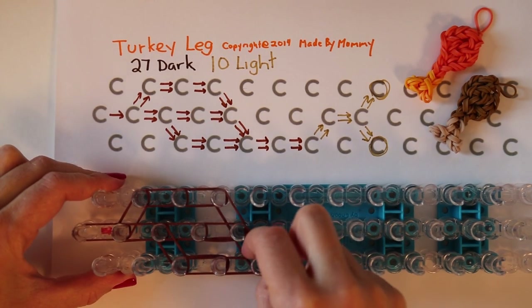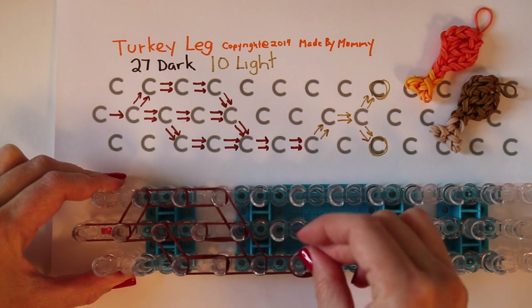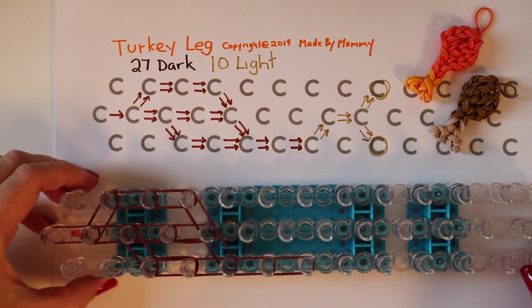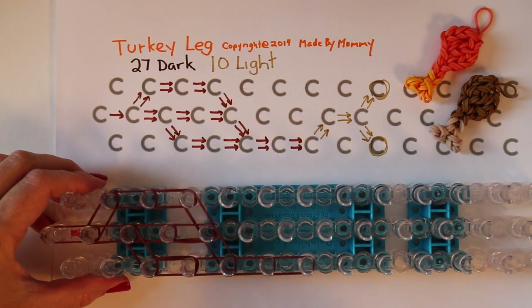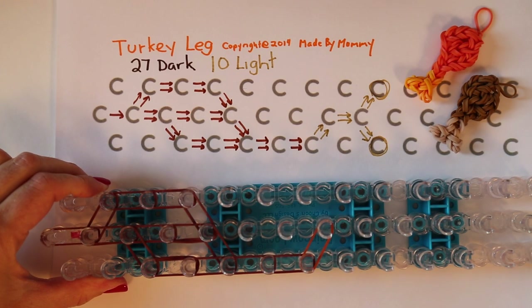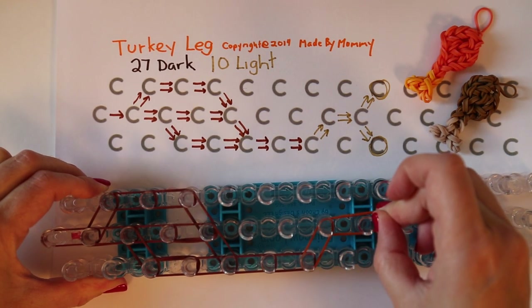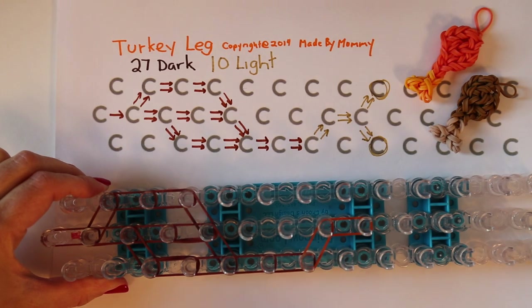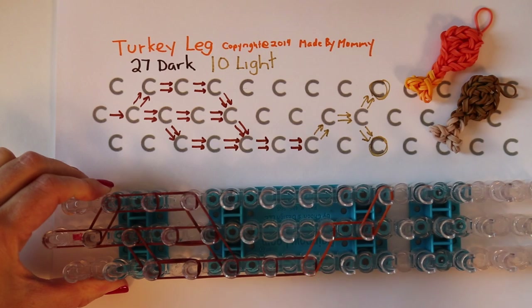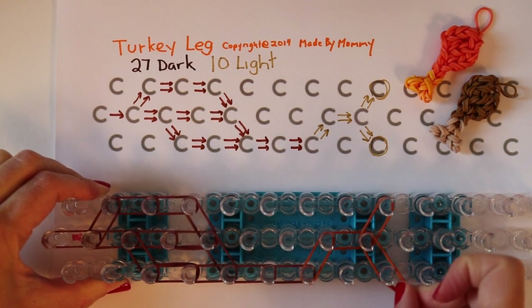Two more going forward, and two more until they've come together here. Now you need two more of the dark color going forward on the side, and two more of your dark color. Then switching to your lighter color, go towards the center, and two more of your lighter color going straight down, two more out to one side, and two more out to the other side.